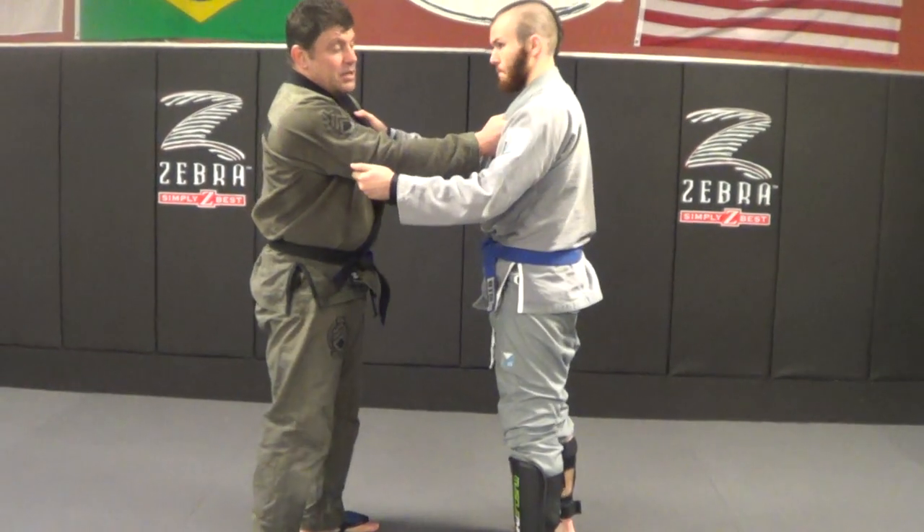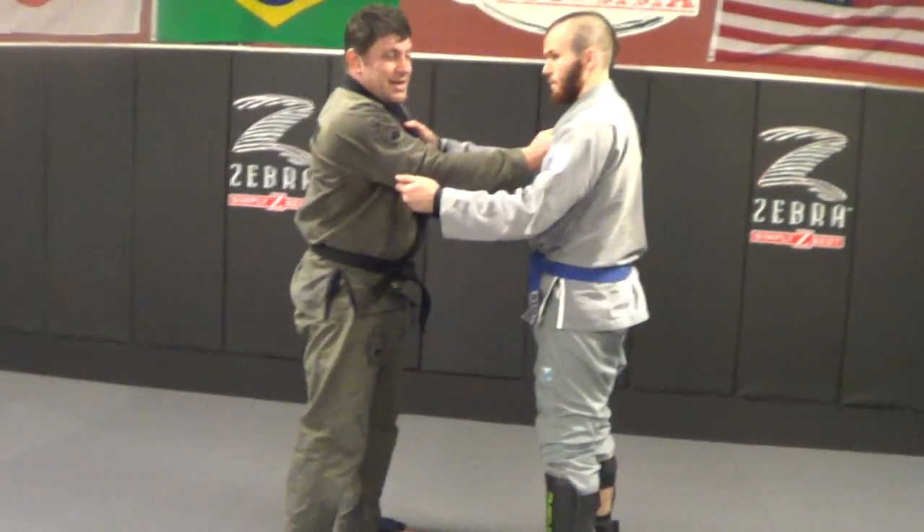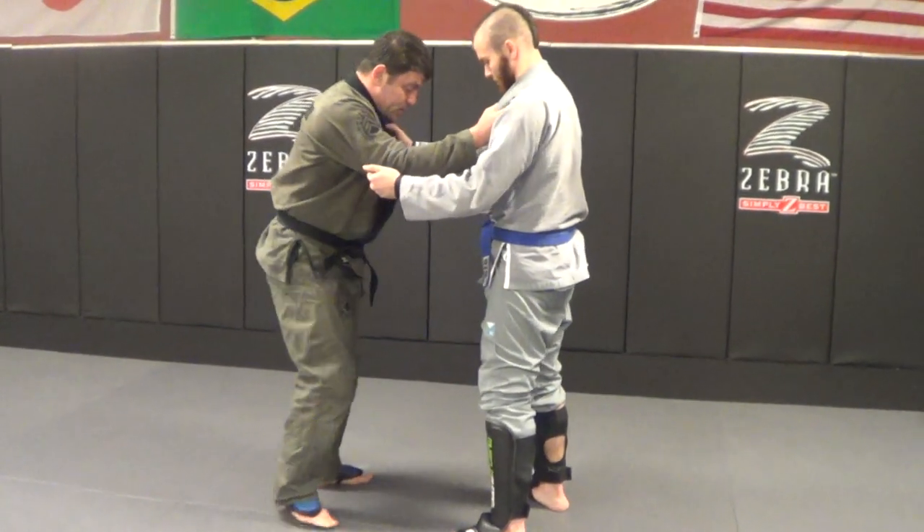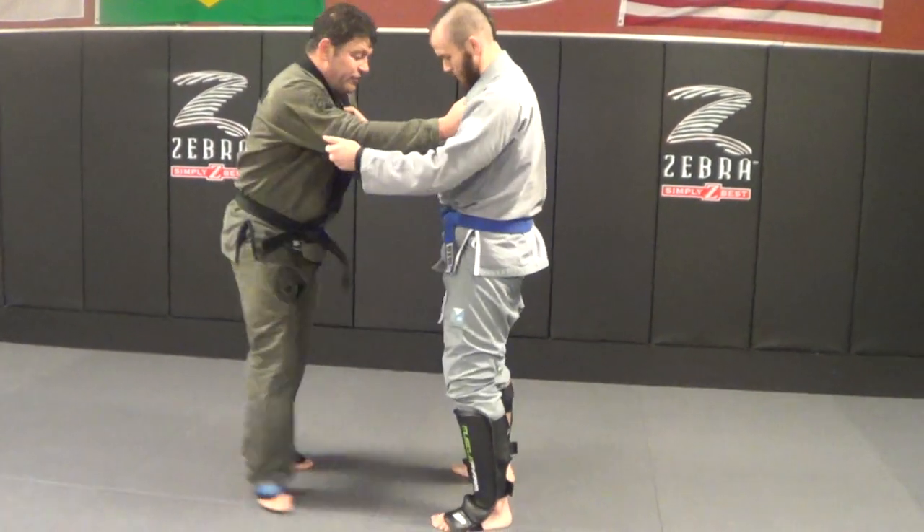Knee crank. Don't knee break, don't do sideways knee cranks in training — it's too dangerous really, unless you really know what you're doing. So I'm here, maybe we were knee striking first — that's cool too.